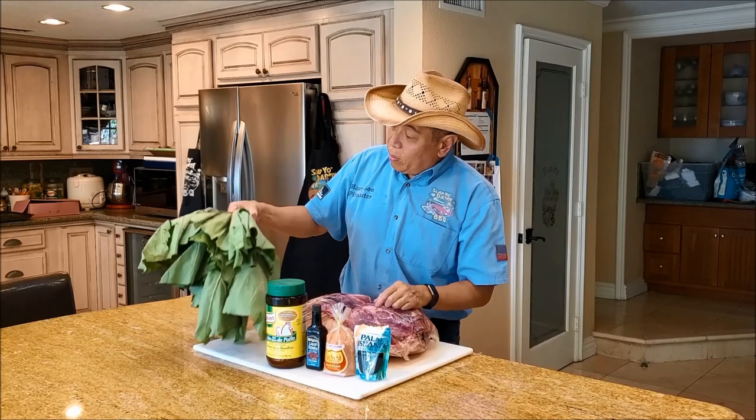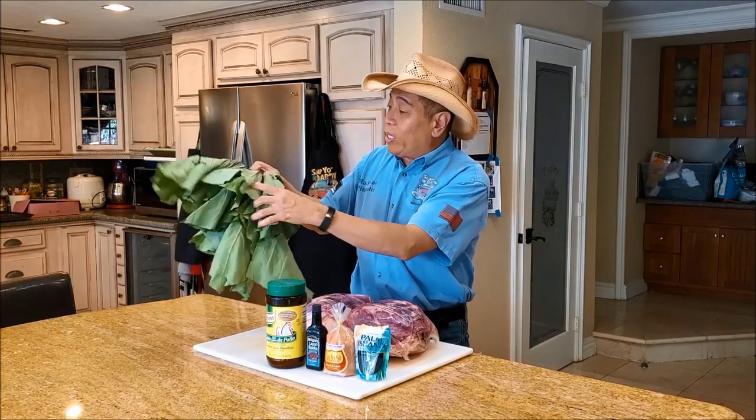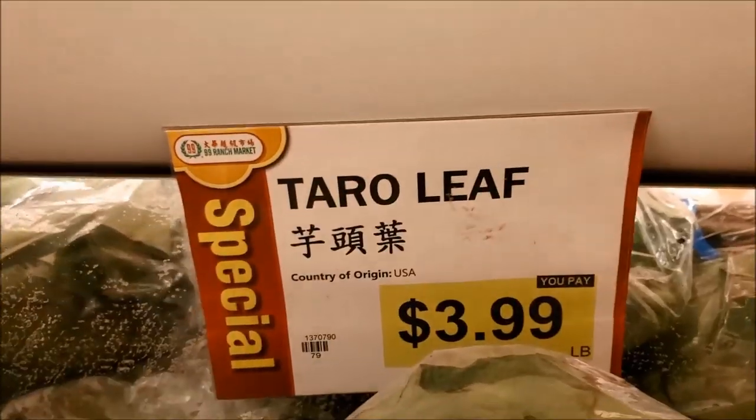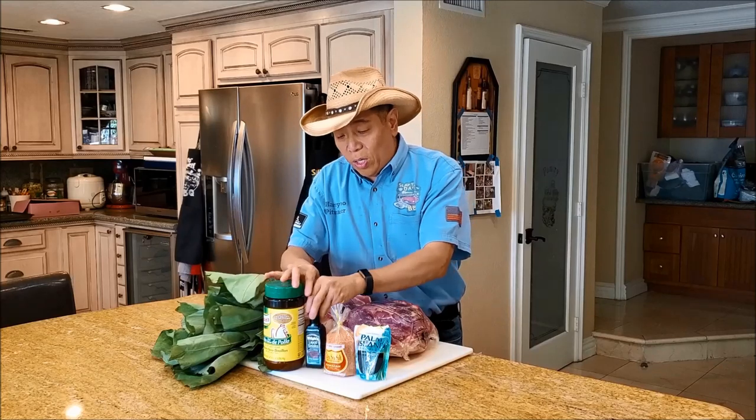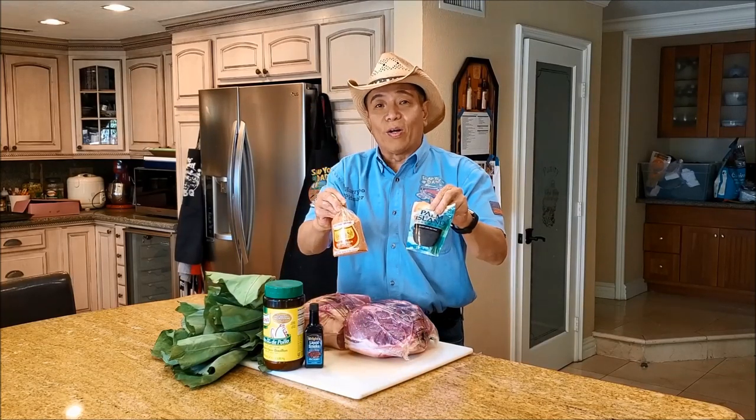Since I found some original taro leaves from the store, I'm gonna put this episode out to you guys to show you how to make kalua pork using some simple ingredients including some chicken base, liquid smoke, and a couple of Hawaiian sea salts.